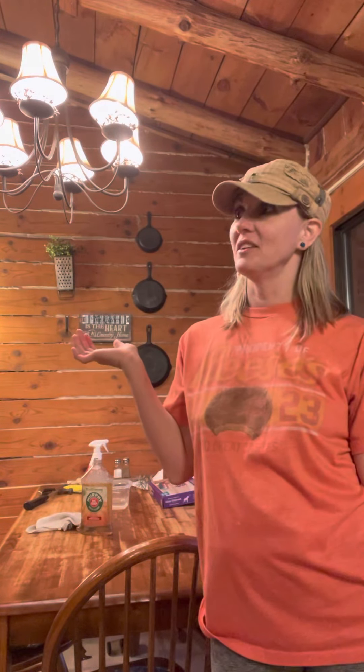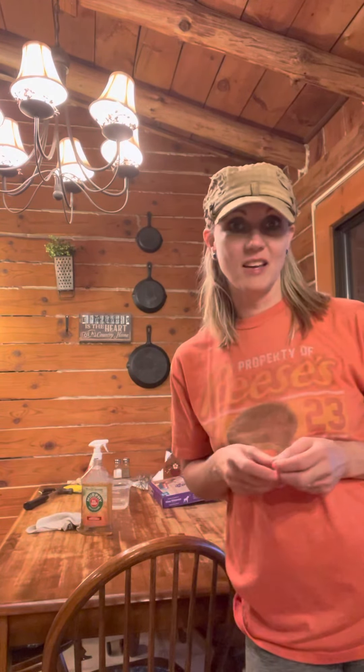We've had the log cabin here for 25 plus years. We bought it from a guy — he was a veteran — and I feel he didn't do a lot of things correctly. So we're slowly repairing and changing things up.